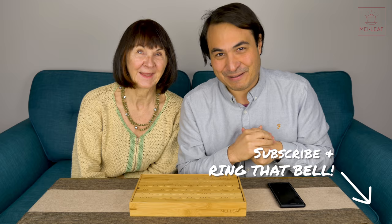Hey, tea heads. This is Don from Mei Leaf. In this video, we're talking about how to start Gong Fu brewing. I'm finally joined by my mother - say hello to everybody out there. Hello, everyone. It's been a while trying to get her to do a video with me. Her name is Monica. Say hello to her in the comments section below. We're going to be talking today about how to just dip your toes into Gong Fu brewing.